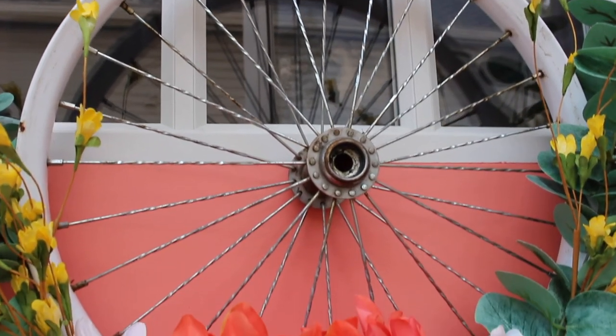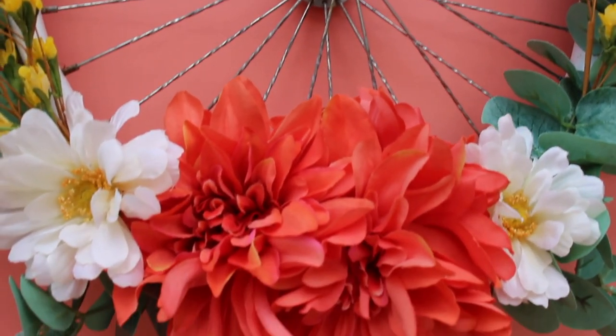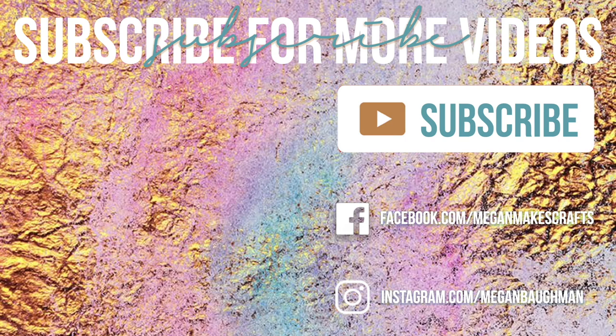If you enjoyed this tutorial please make sure to like, comment, or subscribe below. Thank you for watching and don't forget to subscribe!